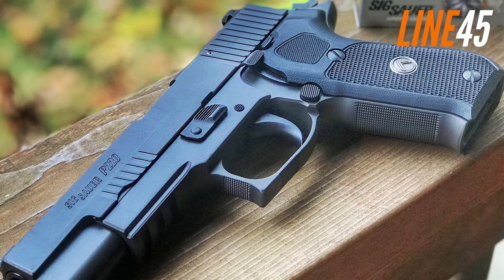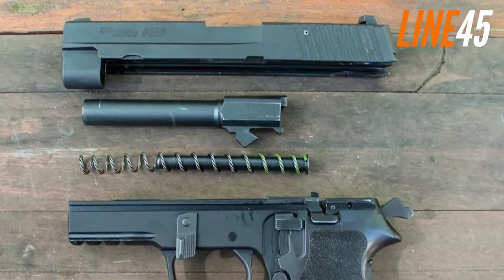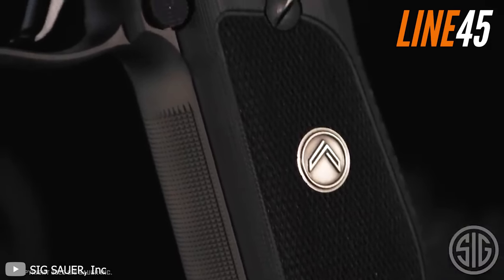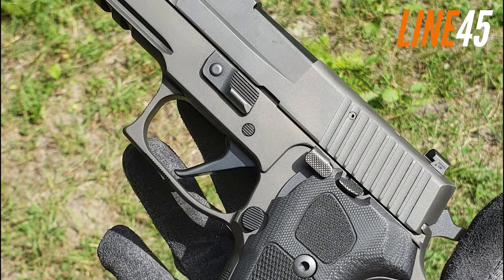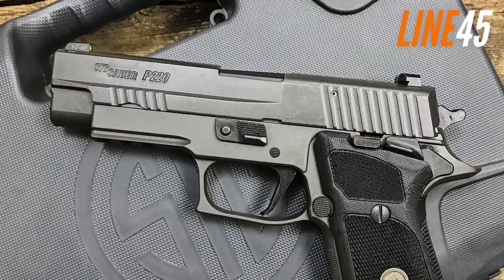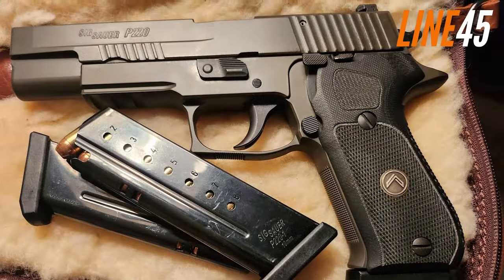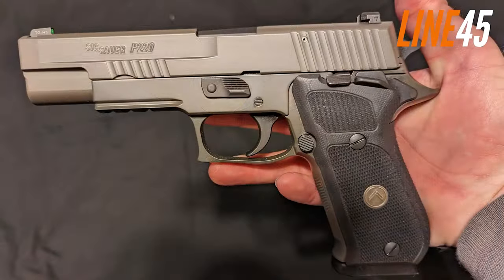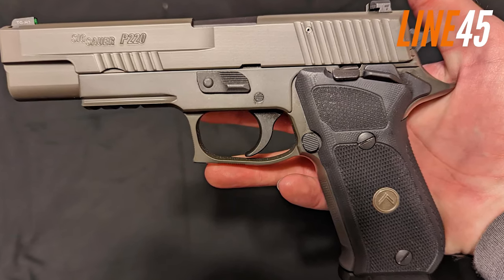But the aesthetics of this gun are what really set it apart. Its Cerakote Elite Legion Grey finish stainless steel slide and frame, along with the black G10 grips featuring the Legion medallion, make it a sight to behold. Overall, the Sig Sauer P220 Legion is a high-quality firearm that is not only pleasing to the eye but also performs exceptionally well. It's no wonder the P220 has stood the test of time and remains a popular choice among gun enthusiasts today, with the Legion further cementing its status as one of Sig Sauer's most revered models.